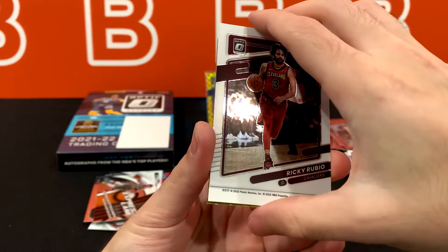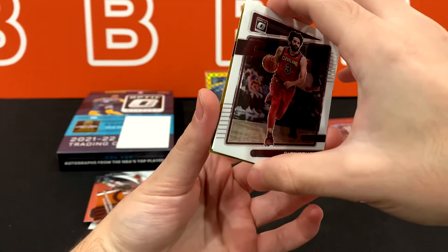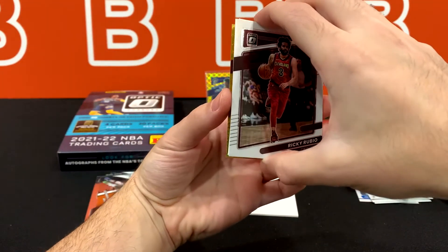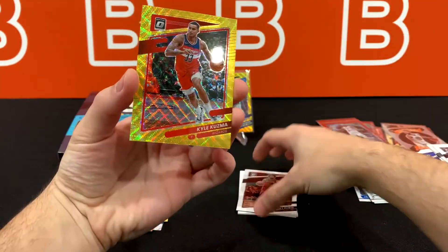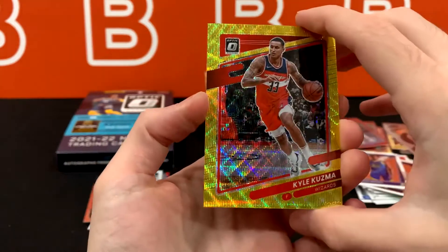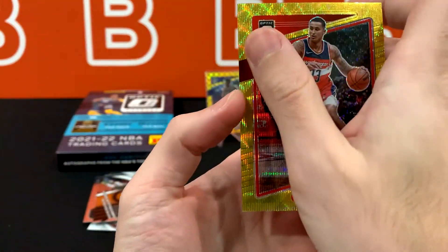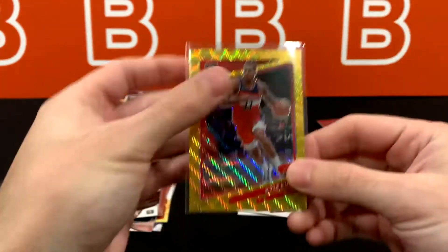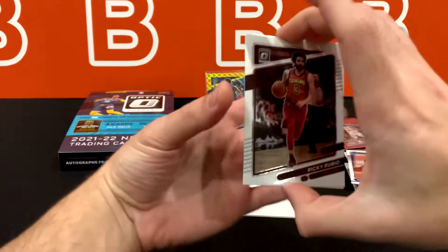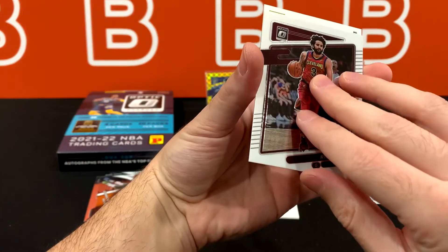Should we do Gold Wave or Auto last? Let's do Gold Wave first. And it is going to be Kyle Kuzma — Mr. Kuz Control. For a second I thought it was Evan Mobley because of the color — that would have been really sick, Gold Wave Evan Mobley. But there we go, that's our second Gold Wave. Two vets, so hopefully the auto will make up for it.